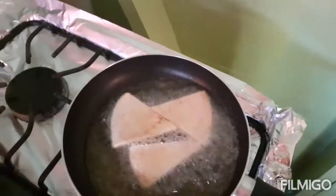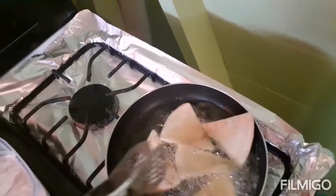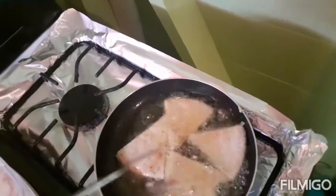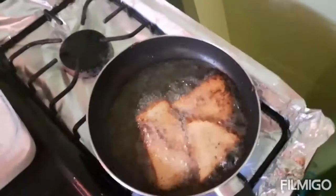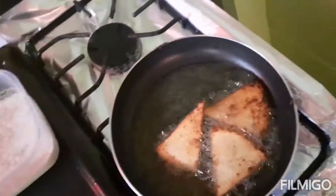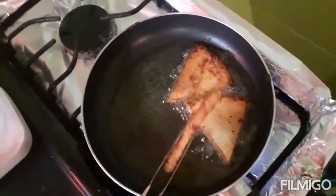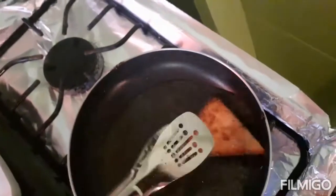I'm frying the bummy now guys. Taking these bummy out of the pot - bummy does not take long to fry. Amazing colour on them.